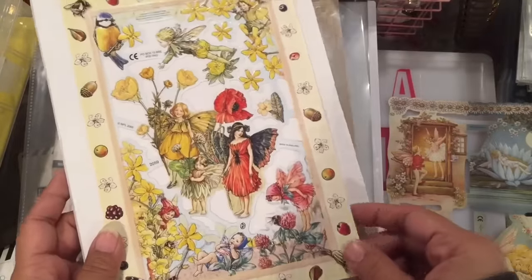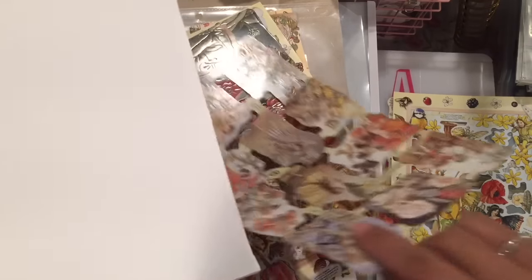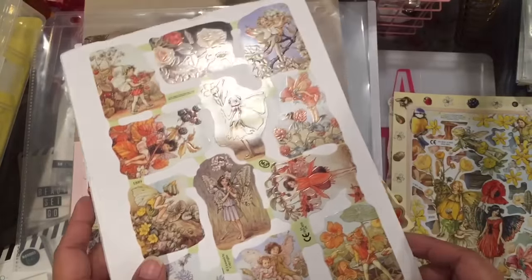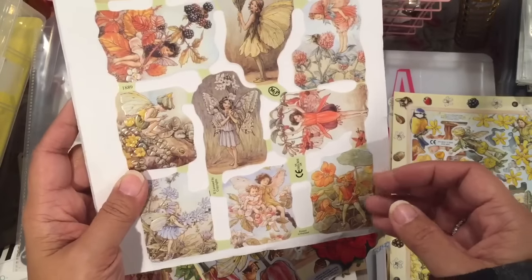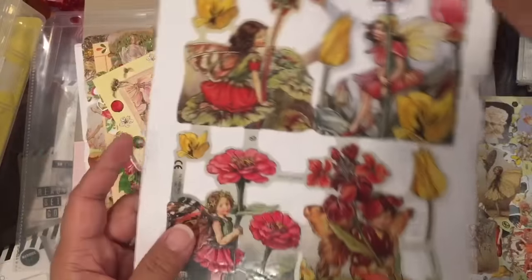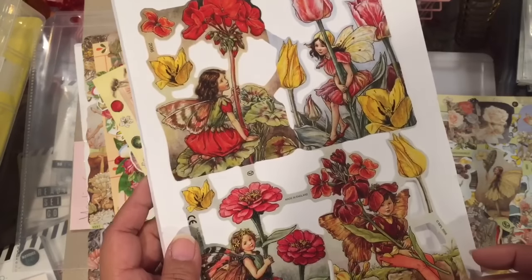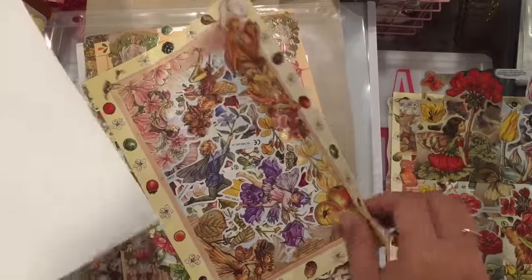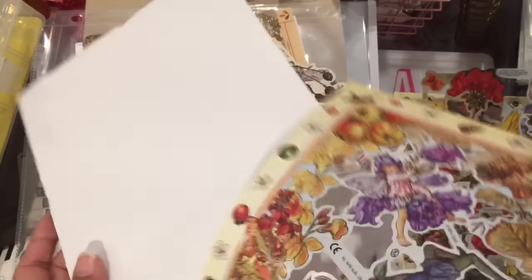These are beautiful. You'll notice a theme here — a lot of these are fairies and I have a thing for fairies, and I think that's where the whole butterfly thing comes from. Butterflies are cool but fairies are cooler. Look at this one — and if you're interested, check out Esme's Crafting Me shop on Facebook.